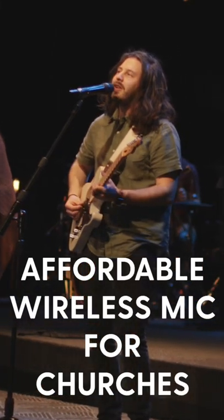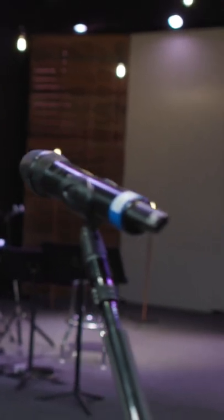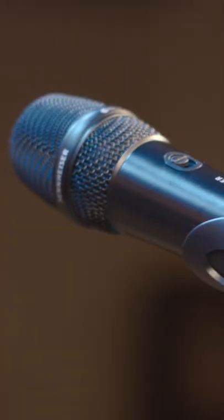Hey guys, so Sennheiser sent us these microphones a couple months ago. They gave us four of these EWD1 series with 835 heads on them.